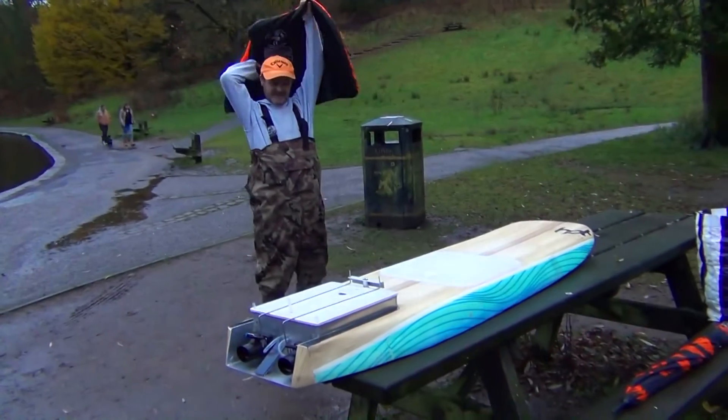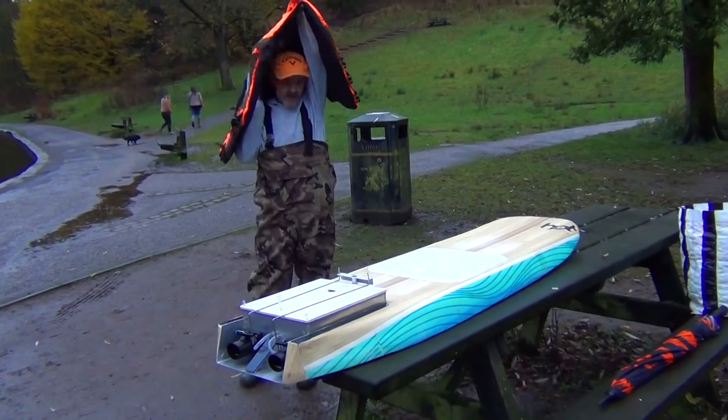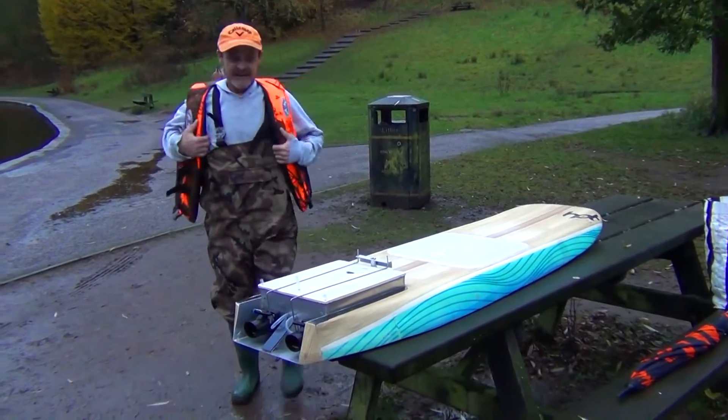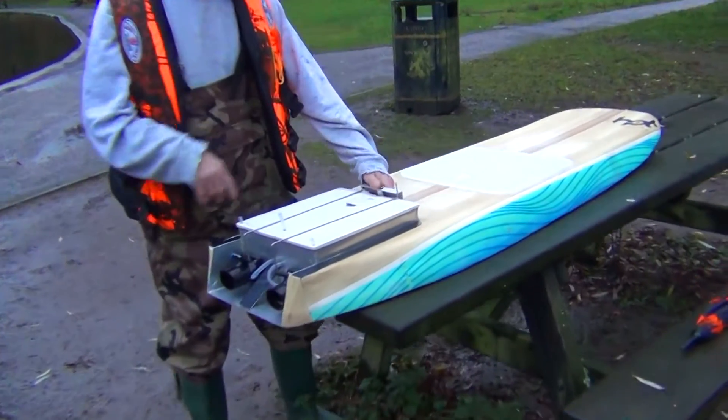Alright there, my very good mates — very exciting again. I've not been out for ages, but I've done a quick mock-up here and I want to have a quick look at that.